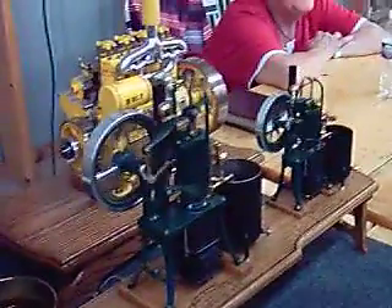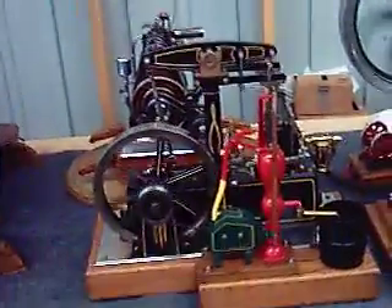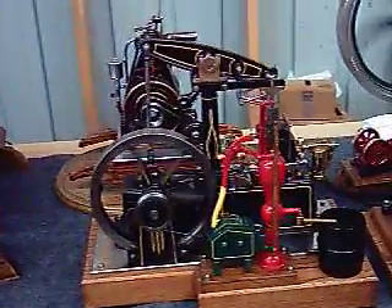We're in here now where the miniatures are. All the miniature engines. Look at that. Look at this one here. Isn't that just pretty?